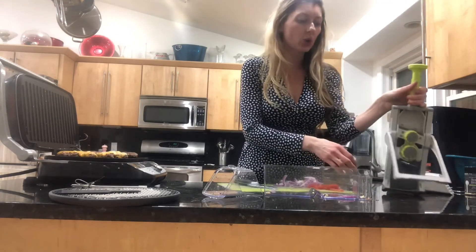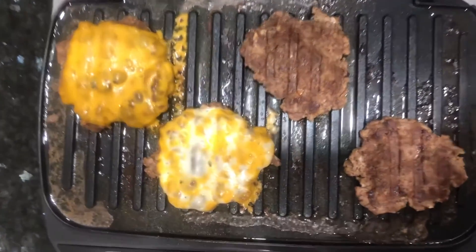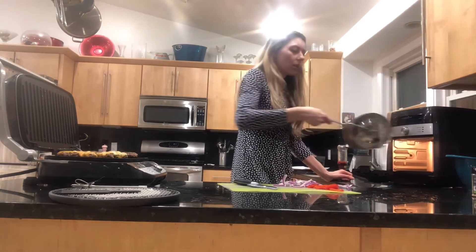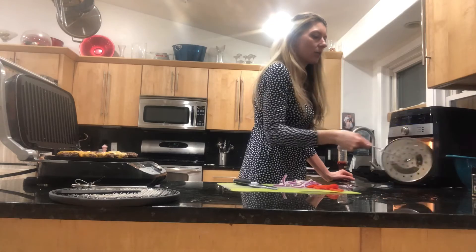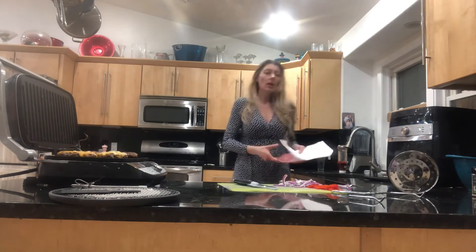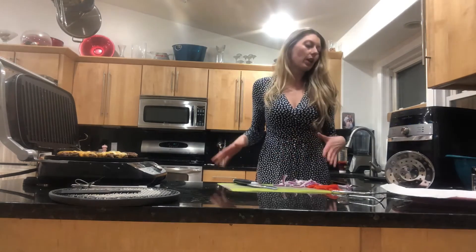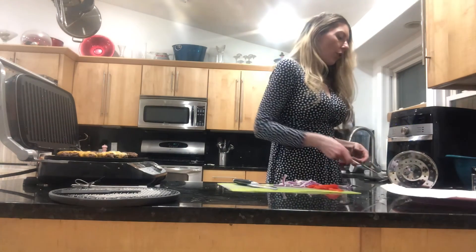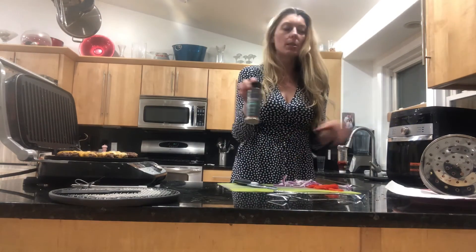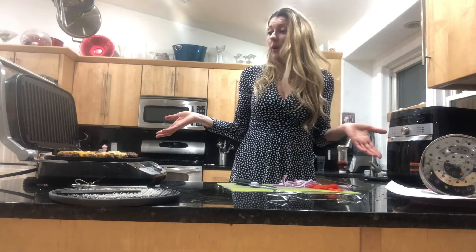Our french fries are done — I'm going to pull those out. They're perfectly cooked, crispy and crunchy. We have another batch we'll do in a minute. Our burgers are done too. I'm going to plate all this up and post some stills of it finished together. For the fries we're just going to dump them out and sprinkle some seasoning salt over the top — that's it. The burgers are ready, just putting them on a bun.